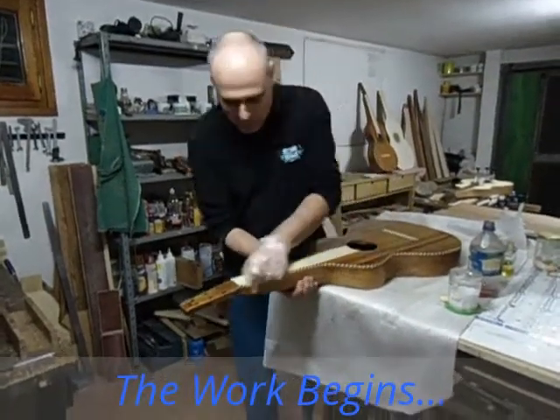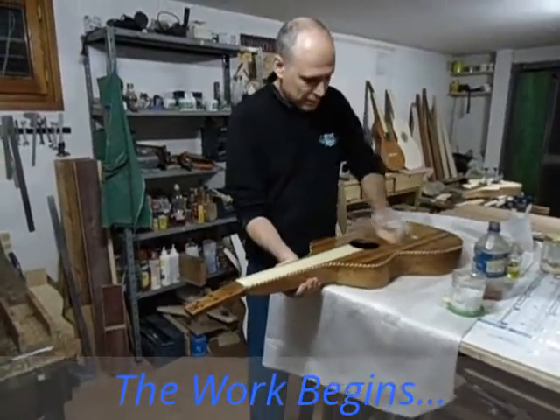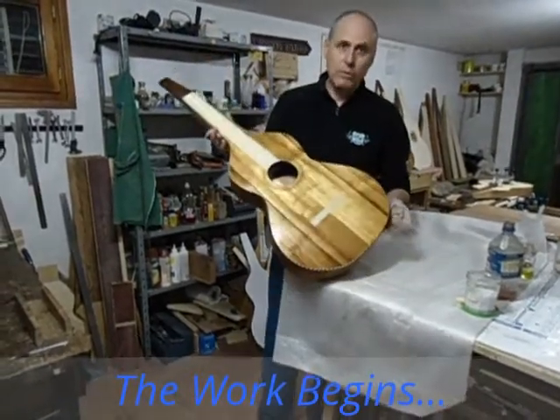Hi, I'm Armando Pasqualato, and I am finishing this guitar — a Weissenborn guitar made of koa wood.